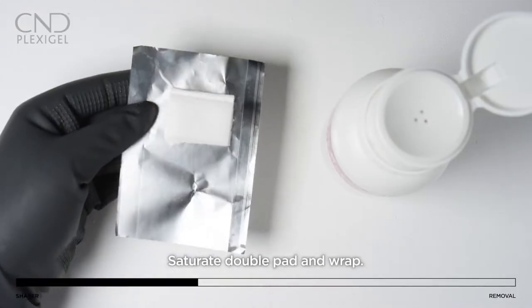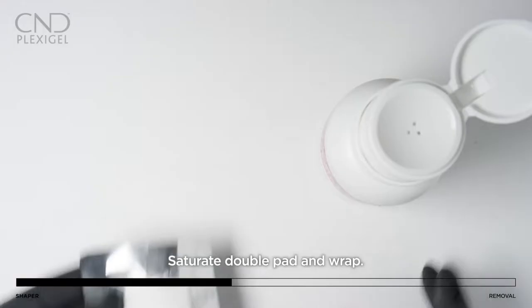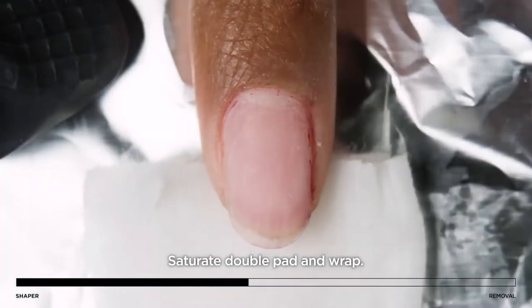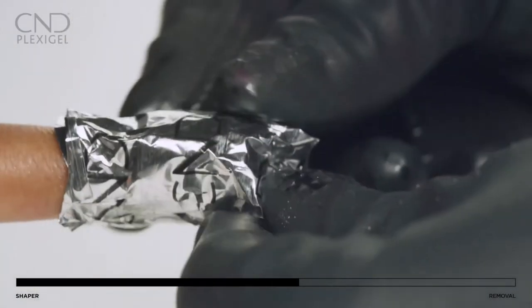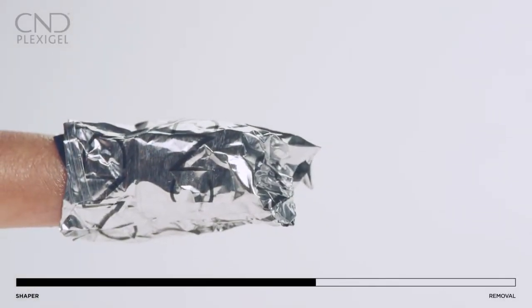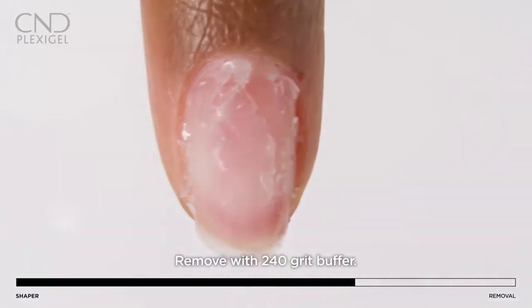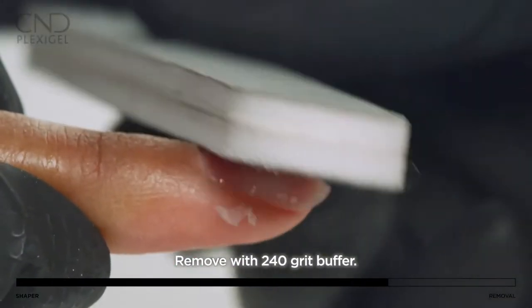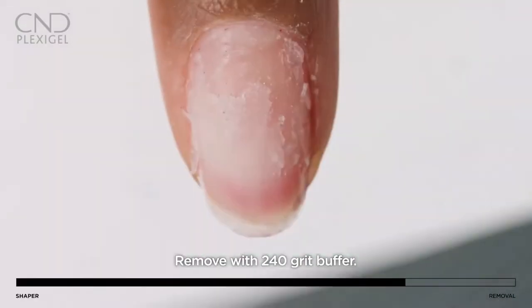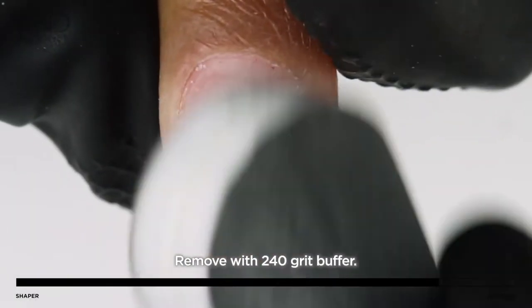Add an additional square of cotton and saturate the CND Foil Remover Wraps with Offly Fast or acetone, then wrap each nail. Set a timer for 20 to 30 minutes, then remove the wrap and buff the remaining product using a 240-grit buffer, being careful not to file the natural nail. If additional removal is necessary, re-wrap and moisten the cotton, timing for a few more minutes as needed.